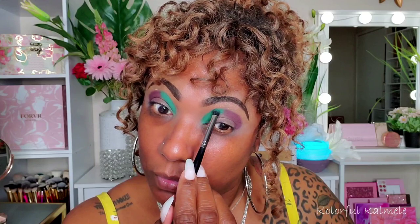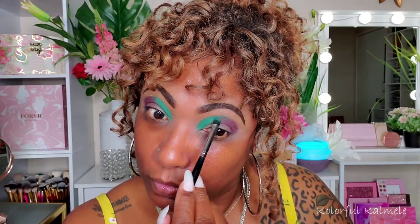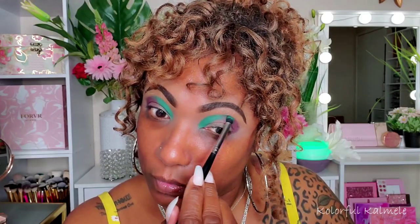Next I'm going into the dark purple matte in the palette, taking that on the outer half of my crease. With darker shades I just tap them down, because I knew I'd blend out the edges with a different shade. You don't want to blend green and purple together too much or it'll muddy up and turn brown — you just tap them next to each other and gently create a union between those two colors.